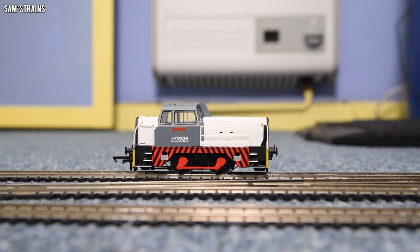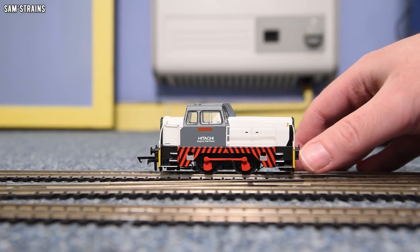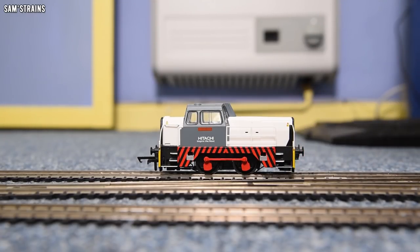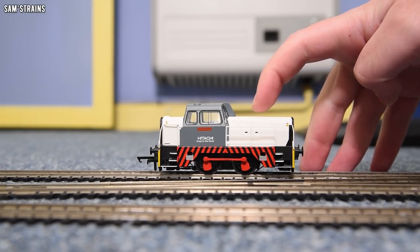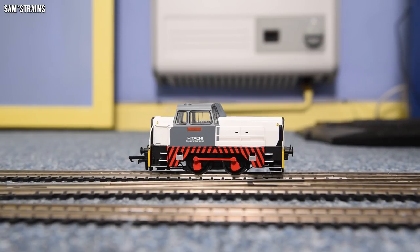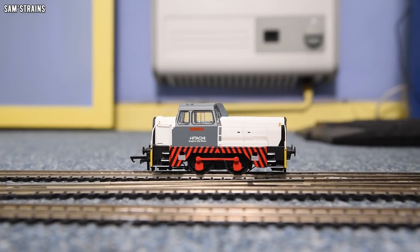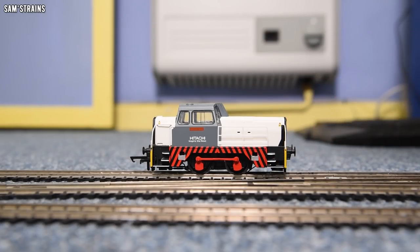That is the running-in finished. The performance of this thing is absolutely amazing — it is worlds apart from the 060 that Hornby have produced much more recently. It's crazy that the larger and much more spacious 060 Sentinel should have a worse motor and no proper DCC support. Why would you downgrade a loco like that? And then add the fact that this 040 is so much more reliable than that 060 — it's just absolutely bonkers. Incredible performance.